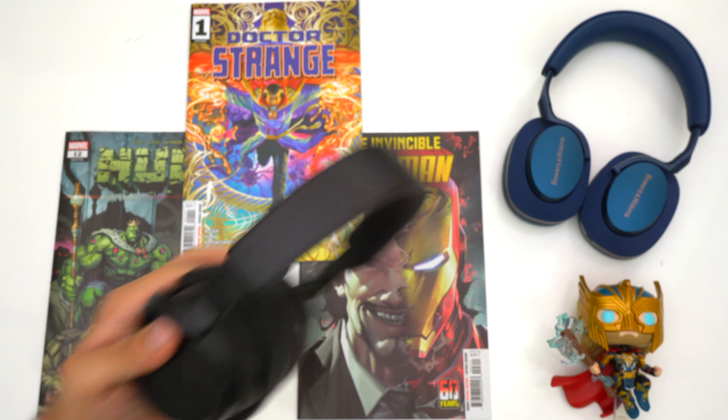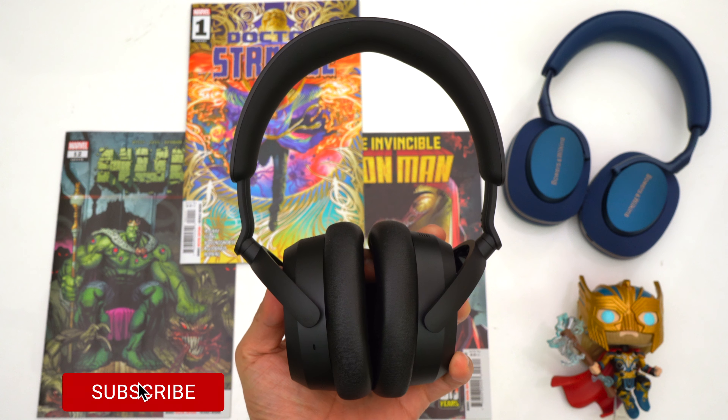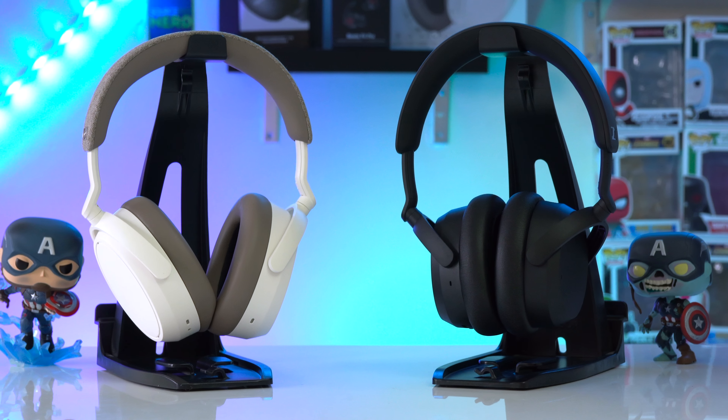Going to pricing: the Momentum 4s have a retail price of $380, but they like to go on sale for $300 and sometimes around $250, which honestly isn't bad even though they do have their issues. The Accentums have a retail price of $180 but like to go on sale for $150. Both headphones will be linked down below or you can use the YouTube shopping button.